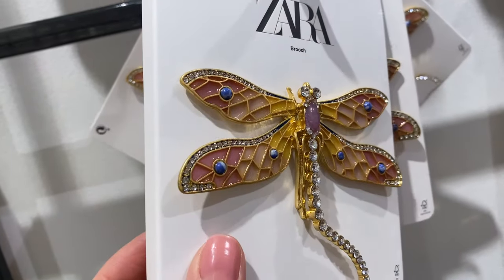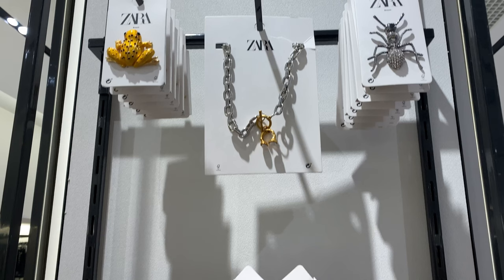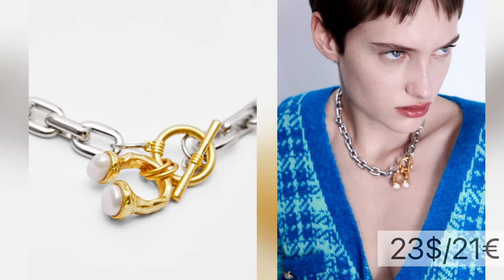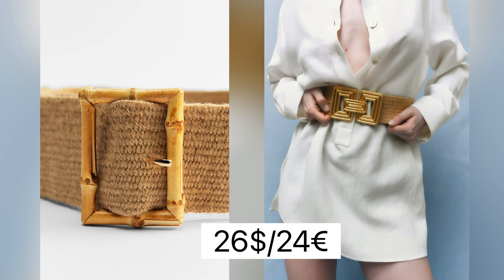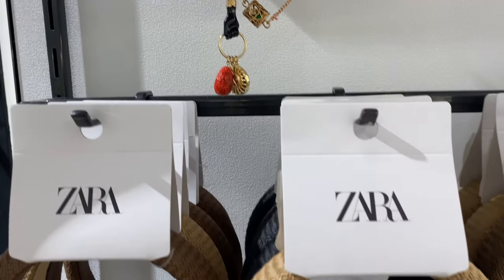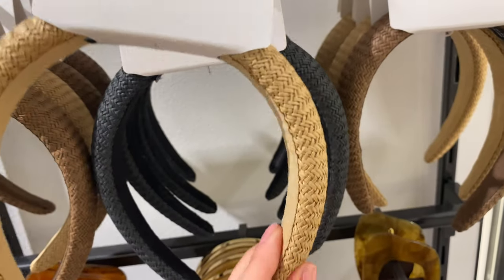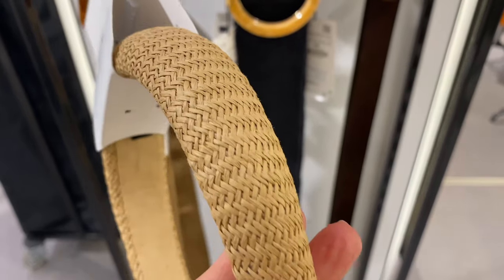For example, a metal brooch in the shape of a dragonfly with rhinestone appliques, or a metal brooch in the shape of an ant with rhinestone appliques, made of 80% zinc. There are also office white jute belts with a square metal buckle made of 73% jute. To decorate your head, use a woven quilted headband made of 100% cellulose paste.